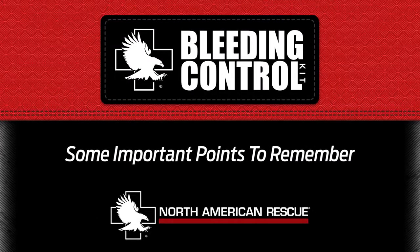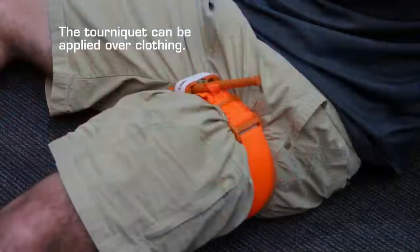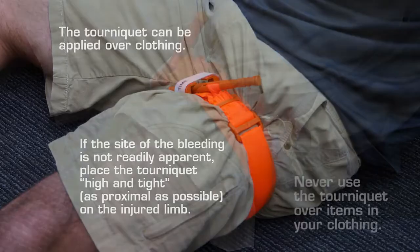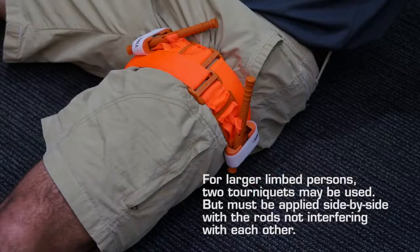Some important points to remember: never place a tourniquet over a joint such as a knee or elbow. The tourniquet can be applied over clothing if the site of the bleeding is not readily apparent. Place the tourniquet high and tight, as proximal as possible on the injured limb. Never use the tourniquet over items in your clothing. For larger-limbed persons, two tourniquets may be used but must be applied side by side with the rods not interfering with each other.